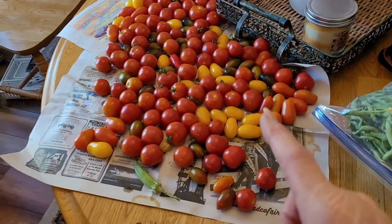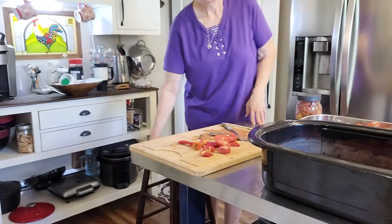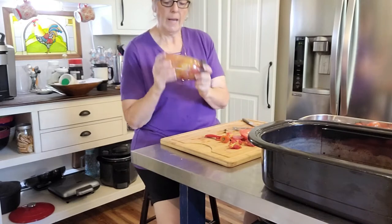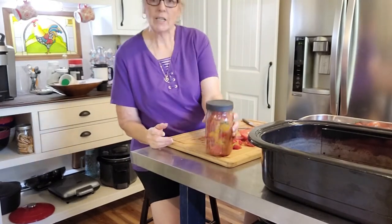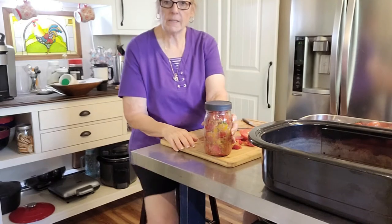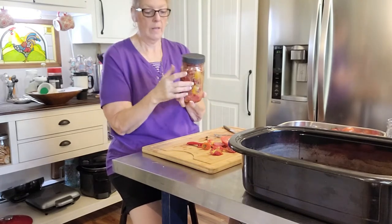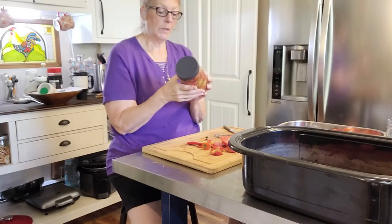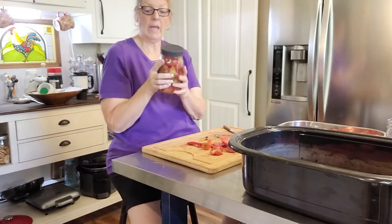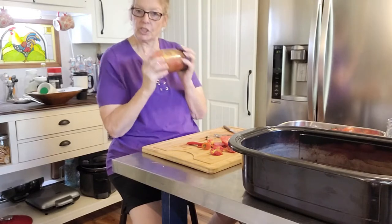I've got a couple ideas. First of all, I'm going to make my sauce — there's too many to do much else with. But then I'm going to try something new. I almost forgot to take you along for this. I got one jar done already. I am making something that I saw Stacey from Off Grid with Doug and Stacey do — fermenting tomato sauce. It's basically just chopped up tomatoes with salt, basil, and garlic, and you just shake the bejeebies out of it.